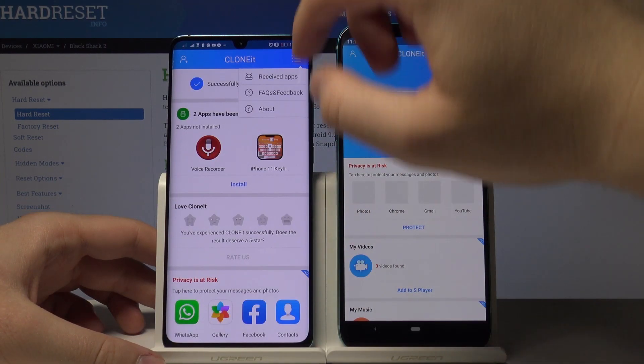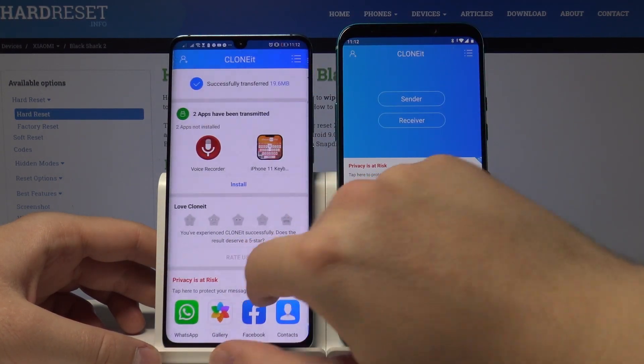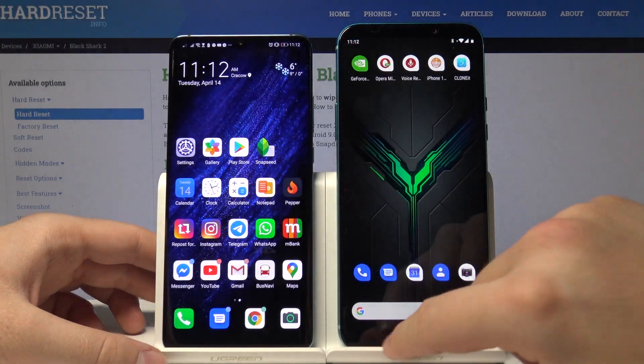Now if you want to use the applications that were sent, type here, click on Receive Apps, and just install these applications. Thank you for watching — leave a thumbs up, comments, and subscribe to our channel.